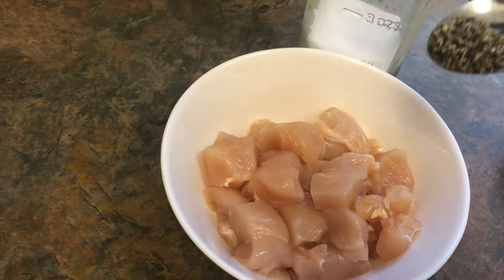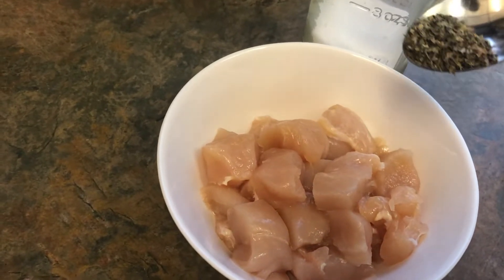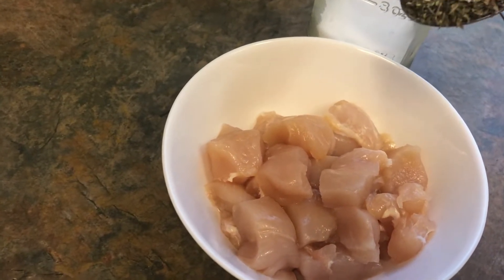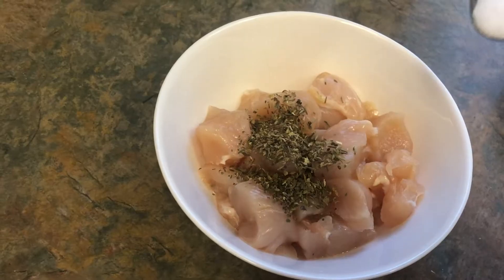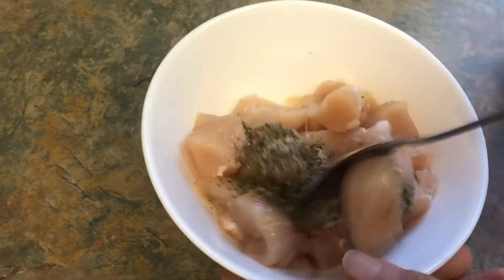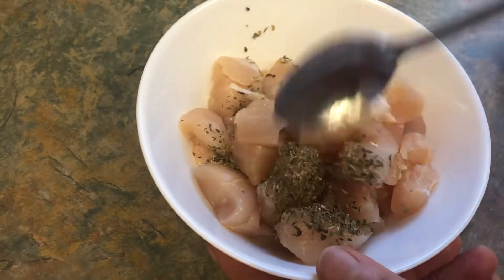While we are waiting for the water to boil for the pasta, in the meantime I'm going to marinate the chicken breast with half teaspoon of Italian seasoning, quarter teaspoon salt. Mix it and then marinate it.